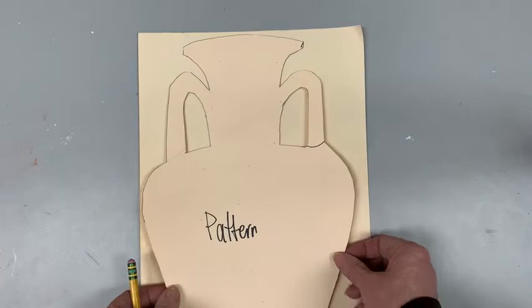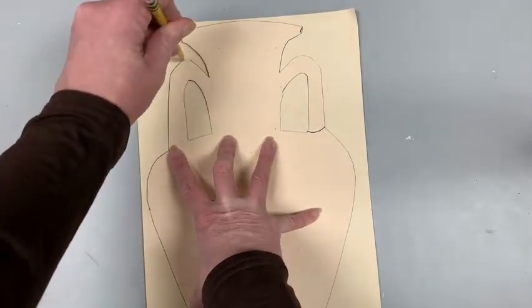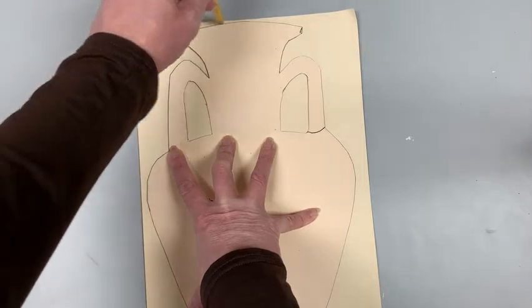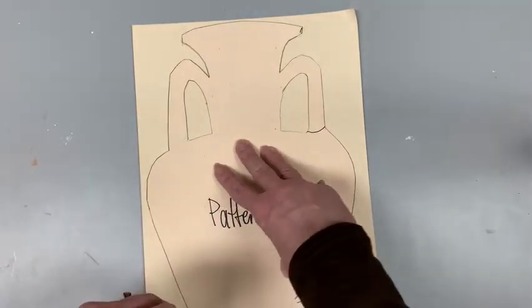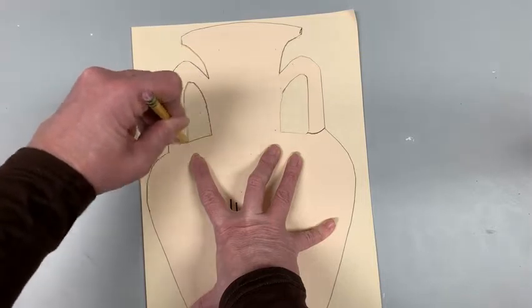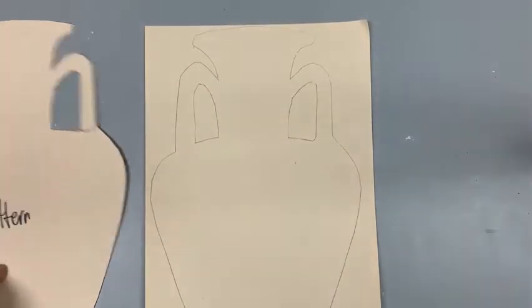Once you have your decision, you are going to just put your hand in the middle and trace around the edge. When I am tracing, I always try to hold my pencil straight up and down so it doesn't push against it, but whatever works for you is fine. If you really have trouble, you can have a friend hold it while you draw. If you are drawing it on your own, just make sure it is big enough that you can fit at least your hand in it.